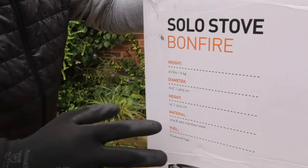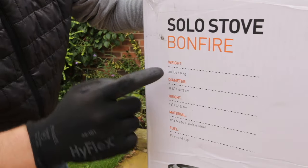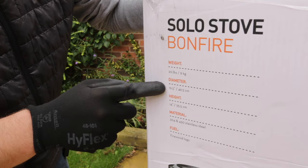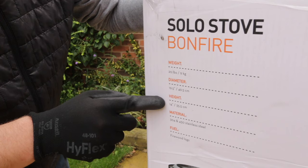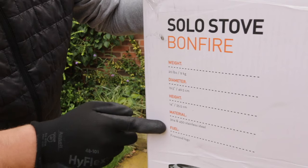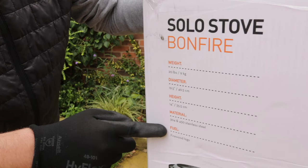Before we open the box let's look at some of the technical specifications. The weight is 20 pounds or 9 kilograms, the diameter is 19.5 inches, the height is 14 inches, the material is 430 high-grade stainless steel, and the fuel it's designed to be used with is firewood logs.